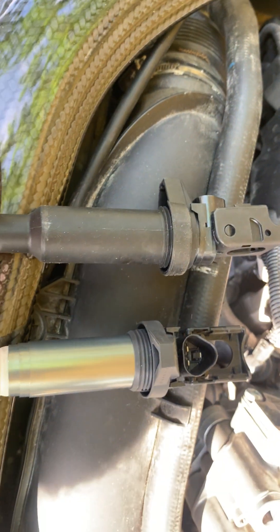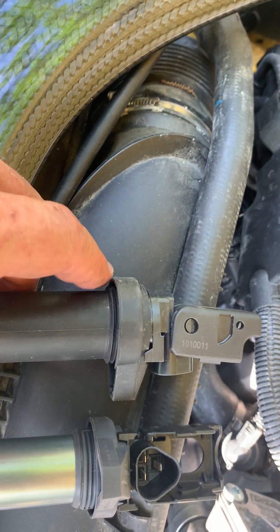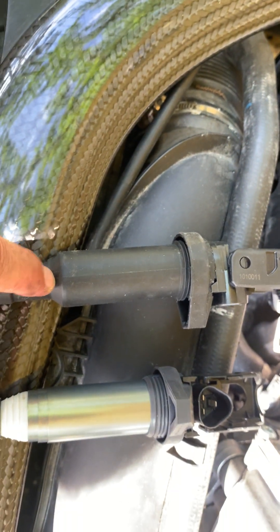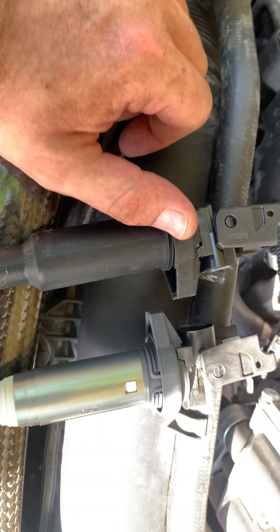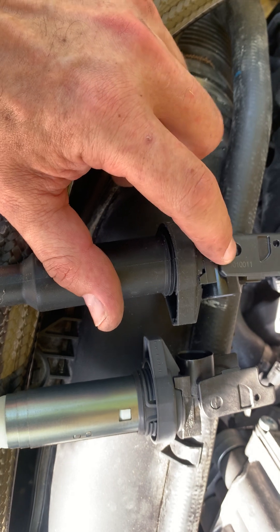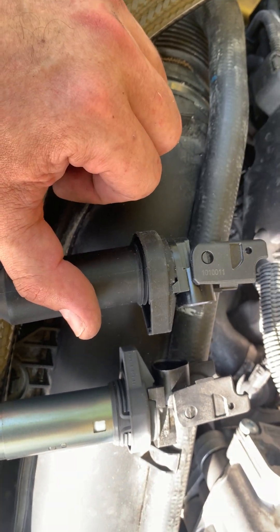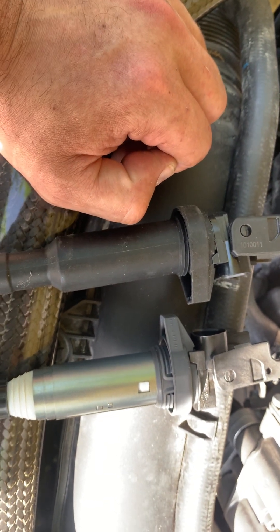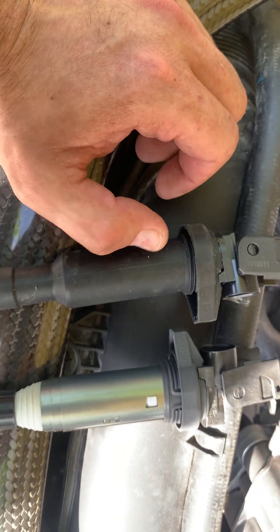This is the original coil — this is how it's supposed to look. Yes, the original is 90 bucks, but just buy it and forget about the problem. This Bosch number on the aftermarket coil is counterfeit — it's not original. If you go and check it through Bosch, it doesn't fit the N55 engine, but they sell it as fitting every single engine.